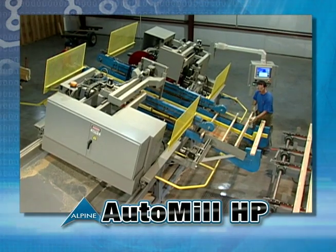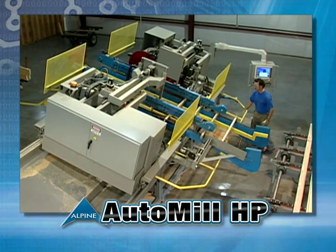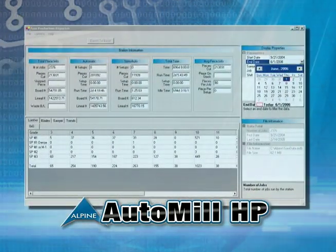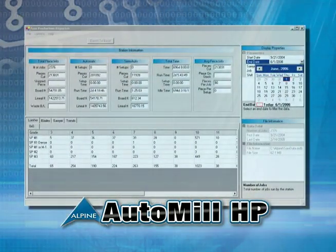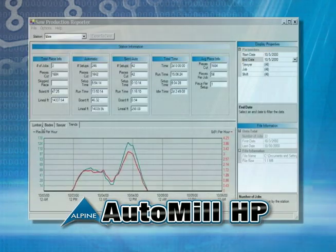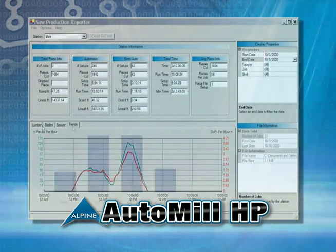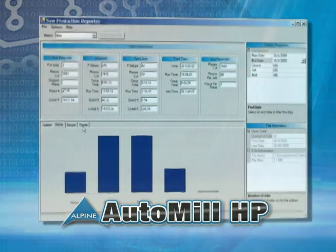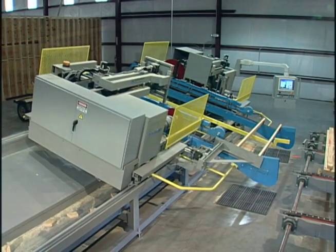With its powerful control systems, the HP offers exceptional automatic management reporting capabilities. The Saw Production Reporter Program provides automatic job tracking of the number of setups, setup time, idle time, run time of each saw blade, and the amount of lumber cut by size, grade, and length in both linear and board feet. Data can be sorted by sawyer, shift, date, or job number.